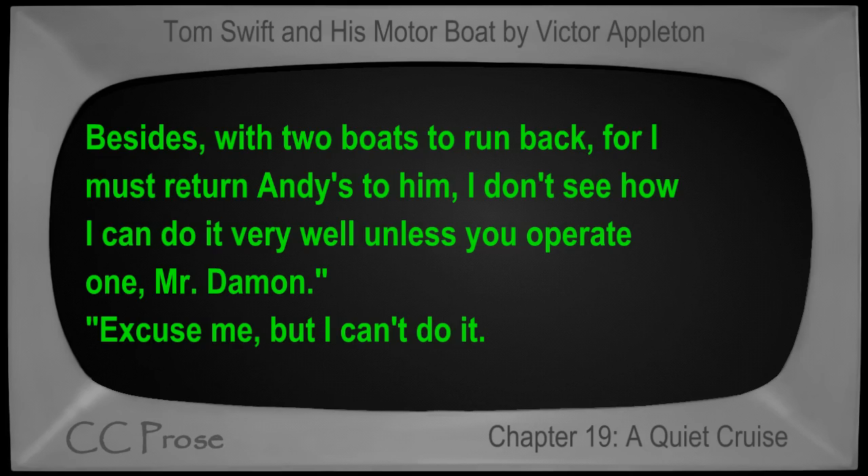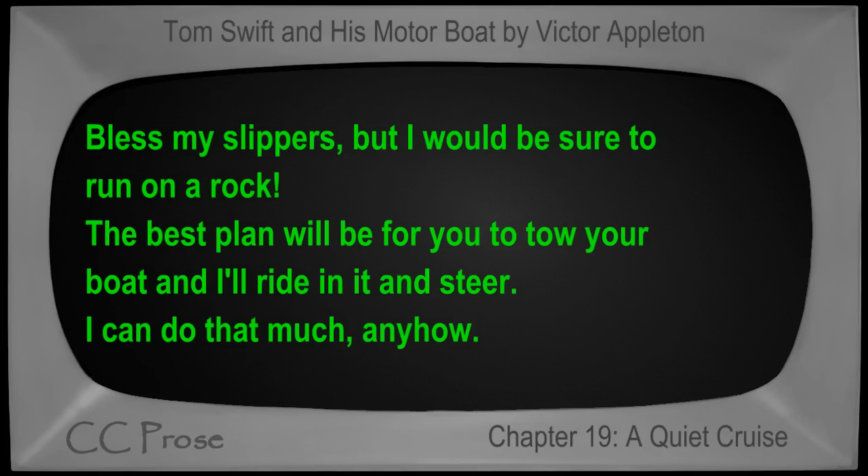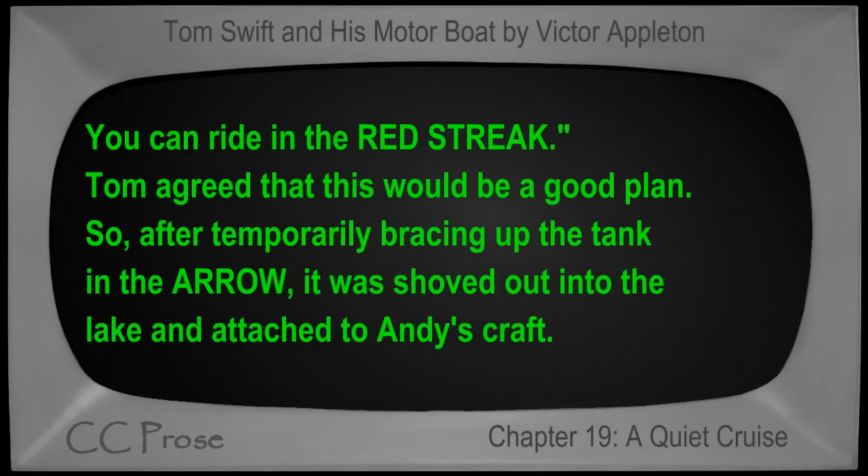'Excuse me, but I can't do it — bless my slippers — but I would be sure to run on a rock. The best plan would be for you to tow your boat and I'll ride in it and steer; I can do that much anyhow. You can ride in the Red Streak.'